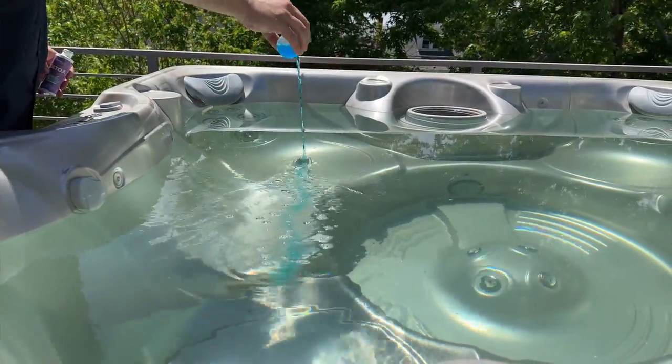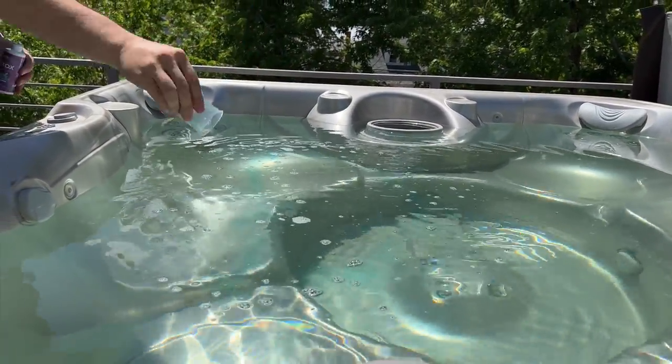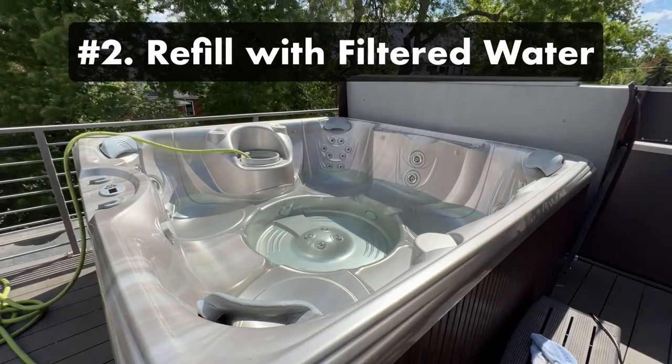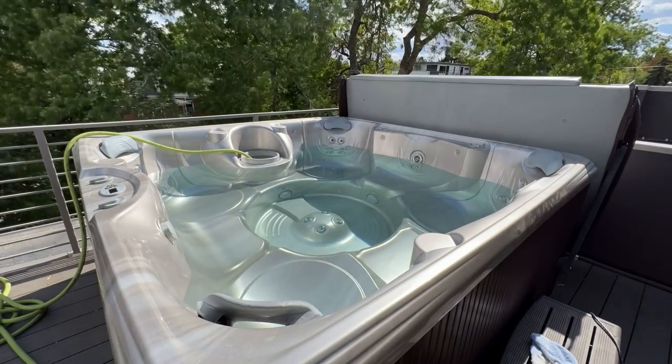And if you need help with that step, be sure to check out our other video on how to drain and clean a hot tub. Step two: refill the hot tub. Attach a hose filter to your garden hose and refill your spa with clean, filtered water.